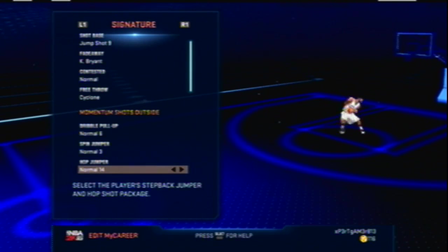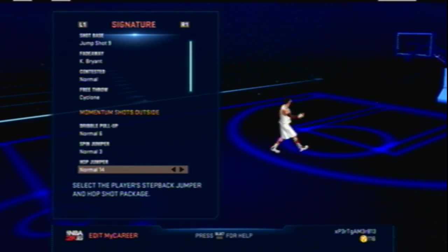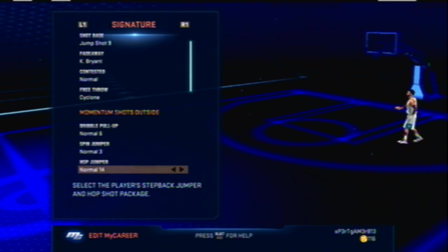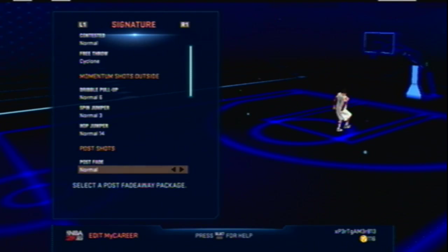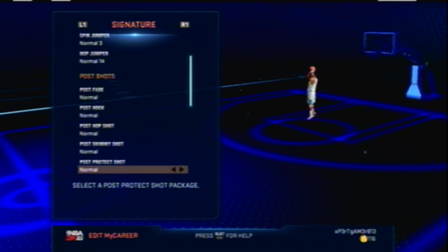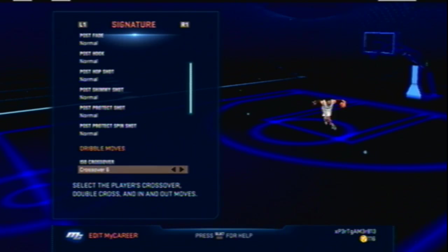Hop jumper is 14 — I use it for the step-back on blacktop where you hit it back and step back to gain space off the dribble. I don't do post moves with my point guard, so all this dribble stuff is important. I use crossover six and crossover two.